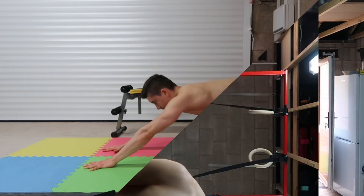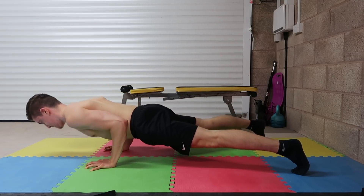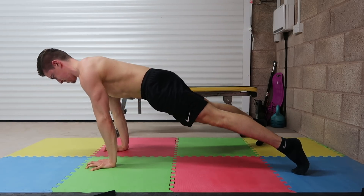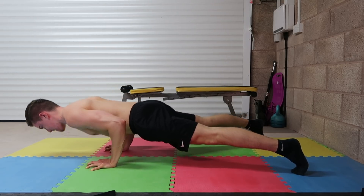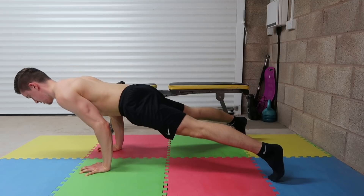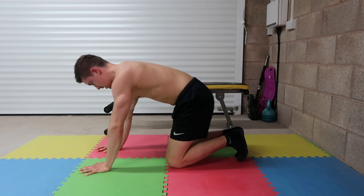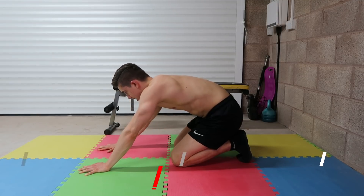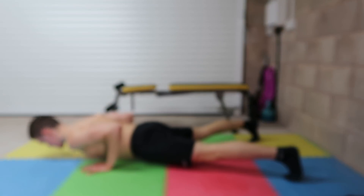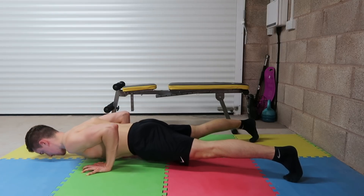The second pairing is horizontal pushing and pulling. For pushing we're doing straddle pseudo planche push-ups. With your legs wider you increase your base of support, allowing you to lean further forward to load the chest, shoulders, and triceps. Even a small lean forward from the shoulders relative to the wrists makes the exercise extremely challenging, so if you're struggling, start with regular push-ups in a straddle position and progressively lean forward from there.